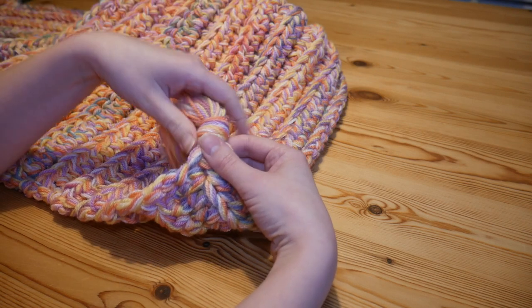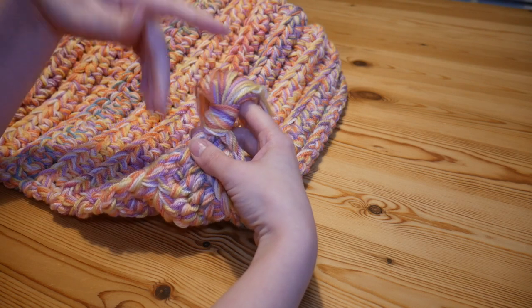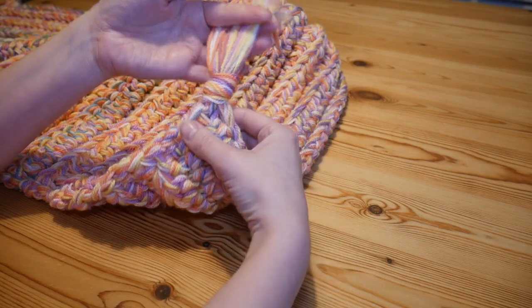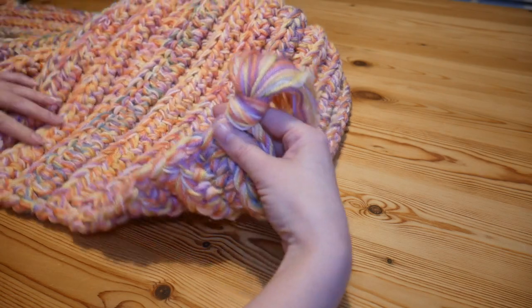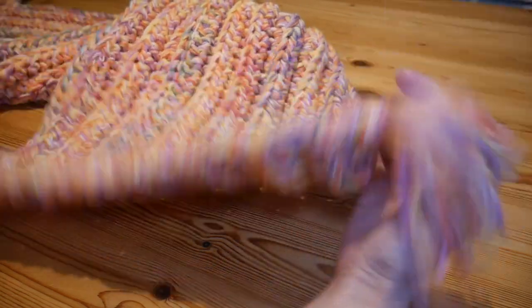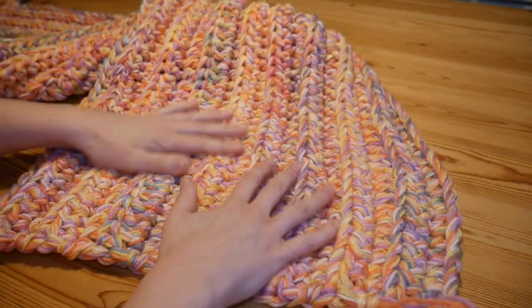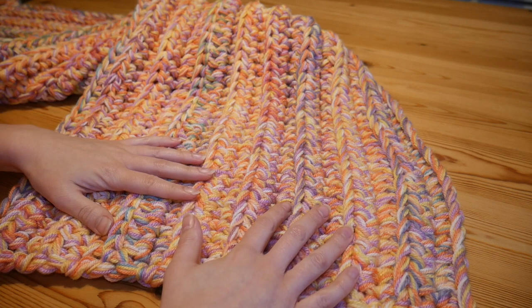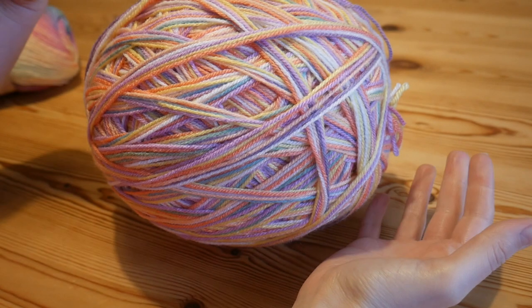I've added on some beautiful big tassels and I'll leave the link for all of the information for making and attaching your tassels, because it also means you don't have to sew in the ends, which is obviously a great time saver. Tassels are always a winner to me. This is just a small runner for the bottom of my daughter's bed and I really hope that you enjoy the rest of the tutorial.